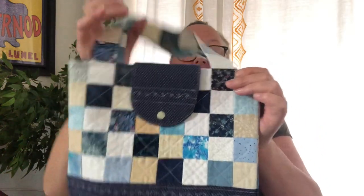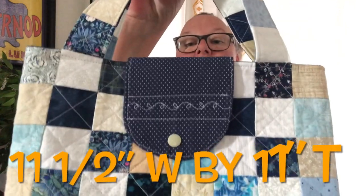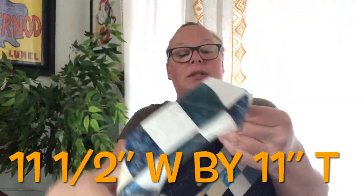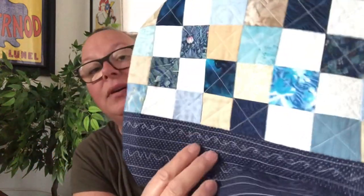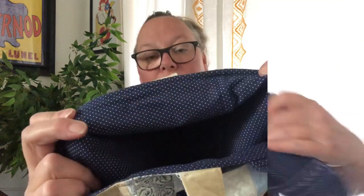I still have this quilted patchwork bag and this quilted bag made with pretty blues, creams, and whites. It's a quilted one with a four-inch boxed bottom, a cute decorative stitch across the top, a snap closure, and blue polka dot lining on the inside. All of these are available.